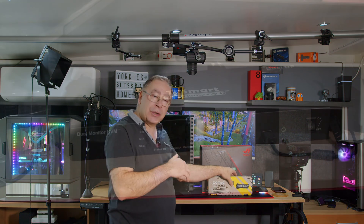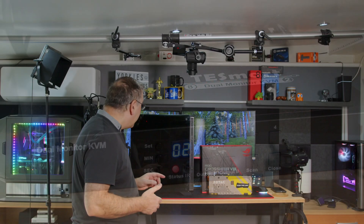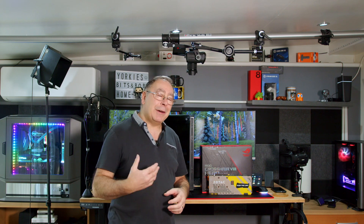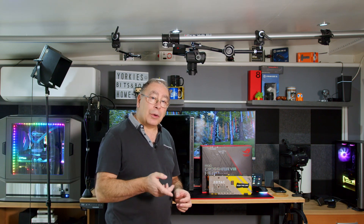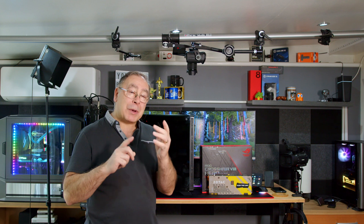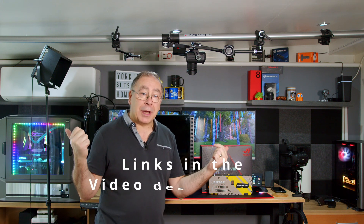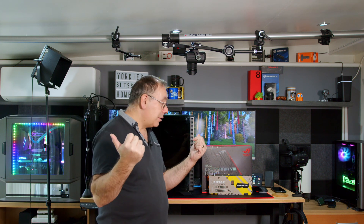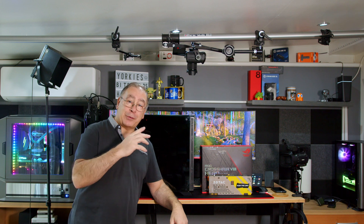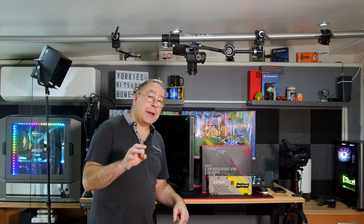Behind this is a KVM switch which can do up to four PCs. Part of the reason I'm building this is it's fun, it can be another backup, and I want to see if the KVM switch can handle three or even four PCs simultaneously. It's been running two with no problems for a few months, so in theory it should handle four.